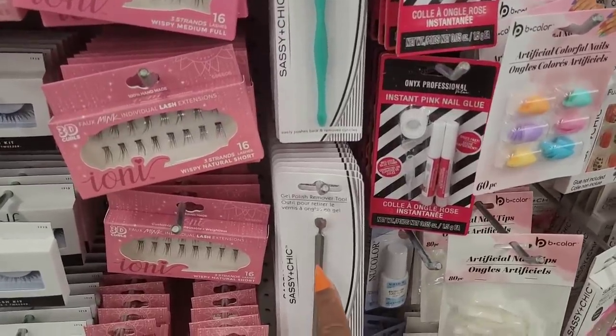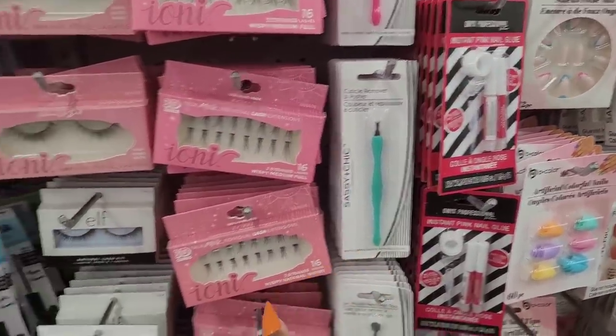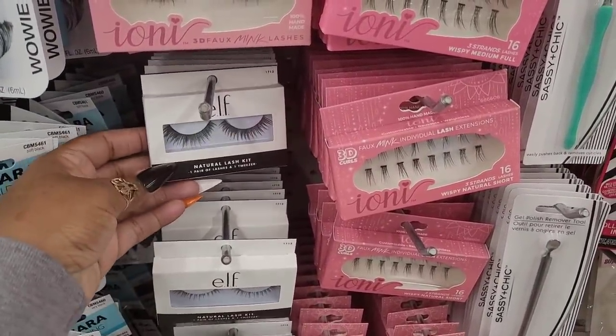Then they have the gel polish remover tool, cuticle remover and pusher. They have their little elf eyelashes.